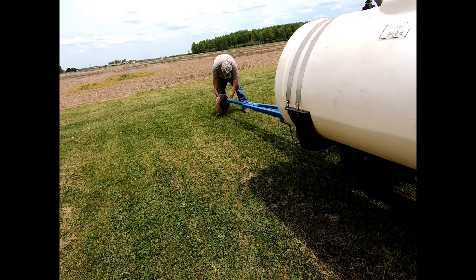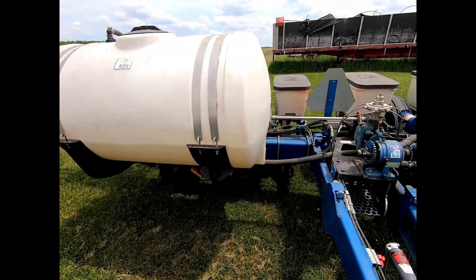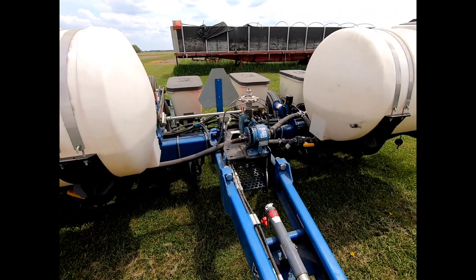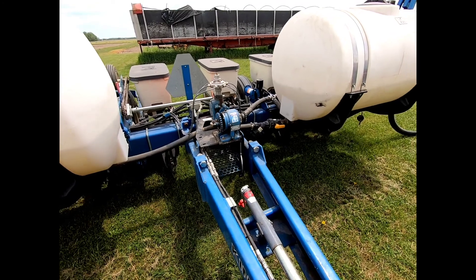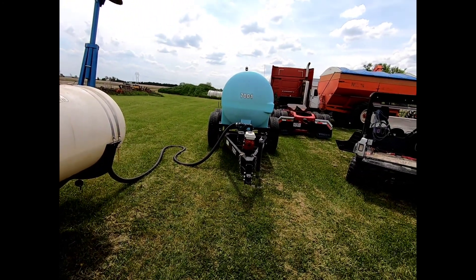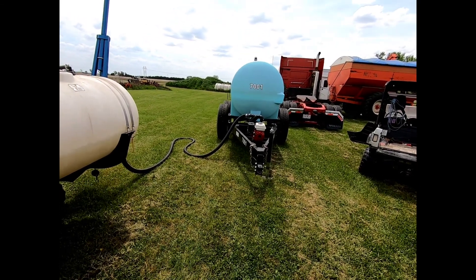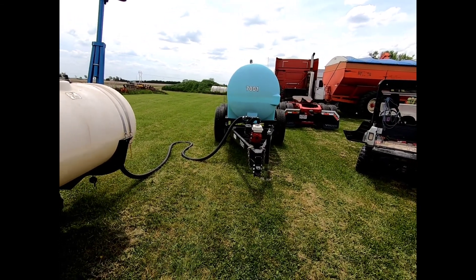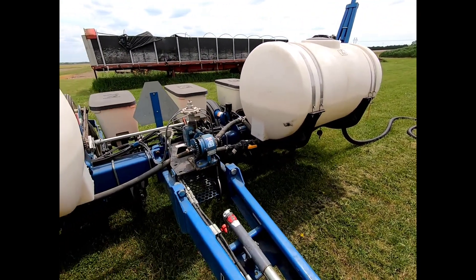Dad's adjusting the angle of the disc to make it a little more aggressive, going back there in that wheat stubble. Looks like a brand new wagon — nice wagon. Corsion axles, big rubber, new pump. Might have to keep that.